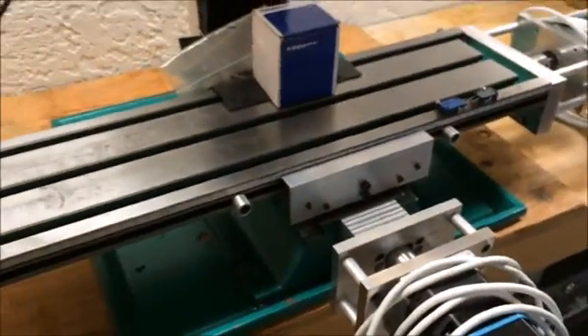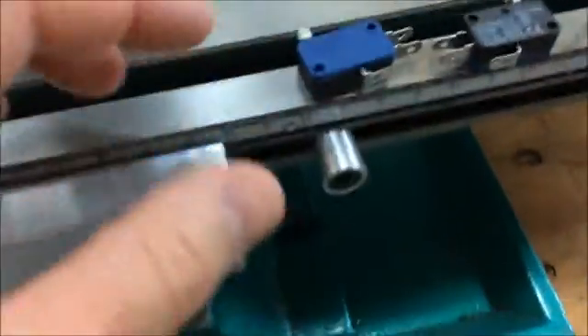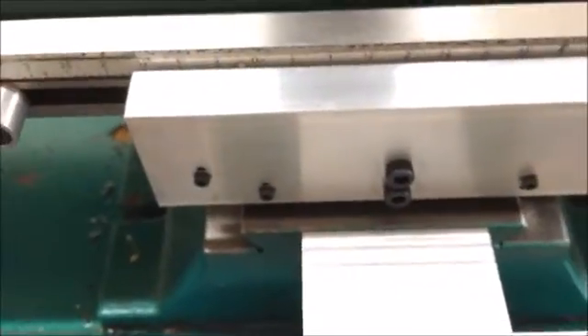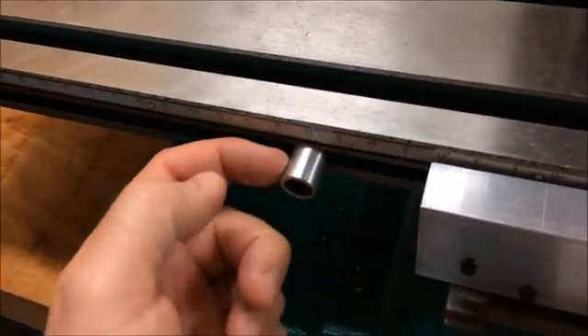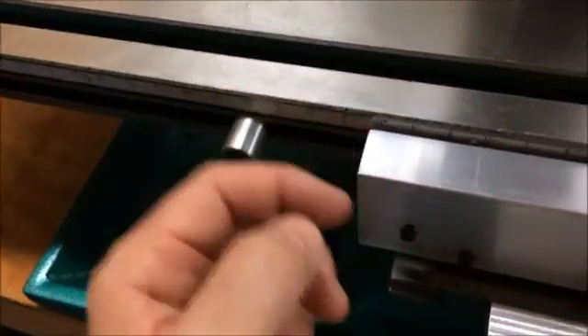It uses a piece of 2x2 aluminum angle channel and some standard hardware, along with these limit switches I got from eBay — they work pretty well. There are really only three main parts. The 2x2 aluminum channel does most of the work. I had to remake the stop pieces — the things that actually trip the limit switches — because the ones that came with the milling machine were much shorter.